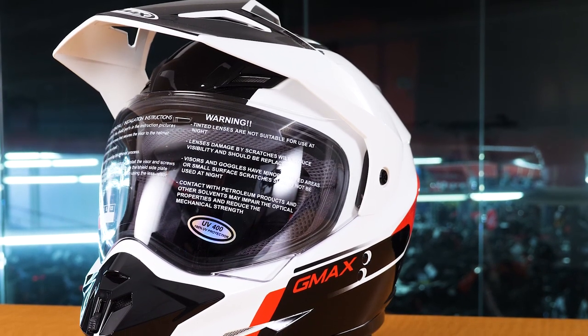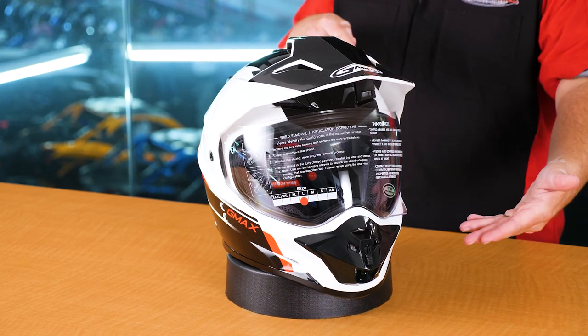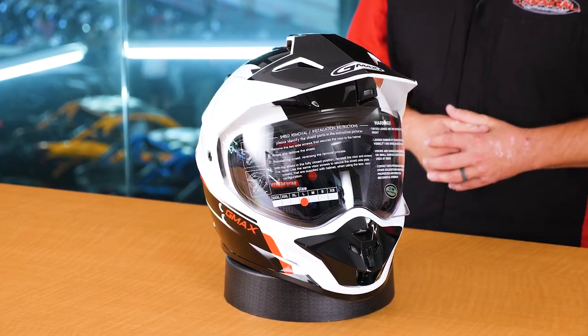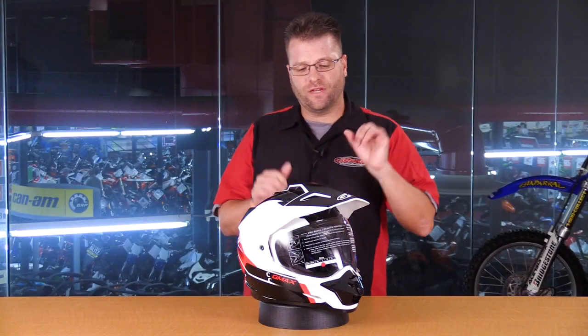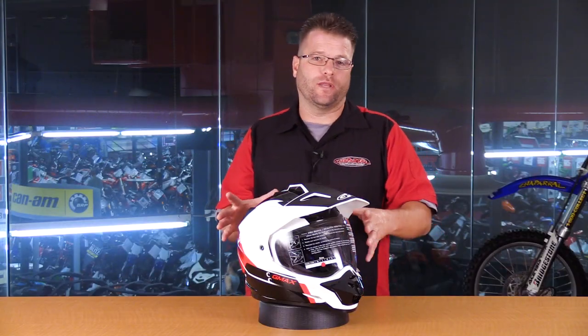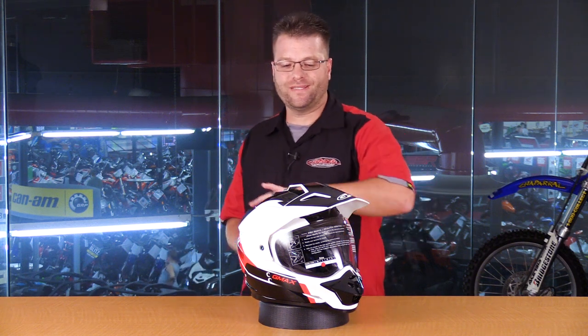Interestingly enough, I took the small version of the GM-11S and compared it to the new Scud version in the large format, which is here in front of us right now, and it actually weighs an ounce lighter than that small helmet. They've done some interesting tweaks to this helmet to refine the process and make it better, while maintaining the same overall appearance on the exterior.